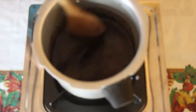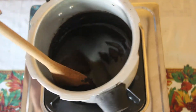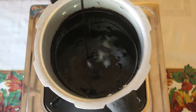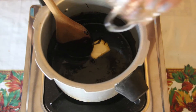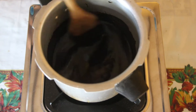Then place the pot over medium heat and keep stirring until the mixture thickens. Once the mixture starts to thicken, remove from heat and add the butter and vanilla extract, and stir until dissolved.